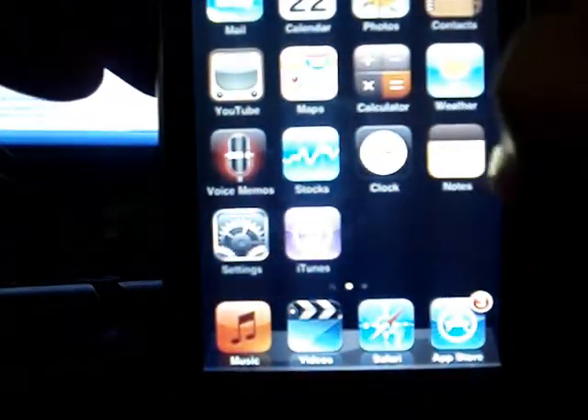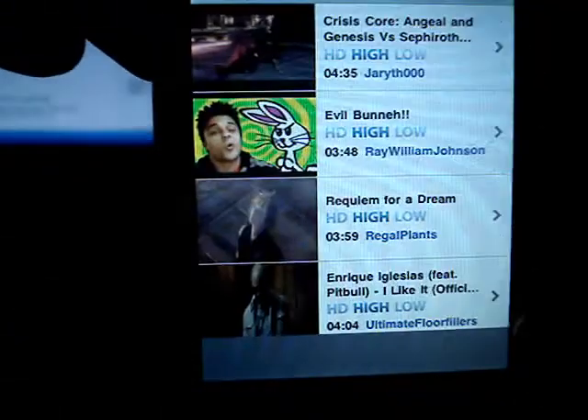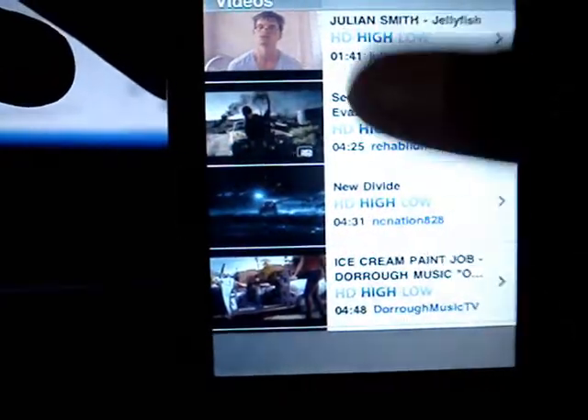There's this cool app called MXTube and it is free to download. You can download YouTube videos directly onto your iPod touch. As you can see, I have a couple of videos on my iPod.